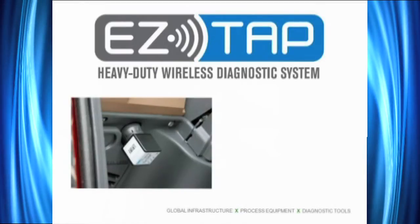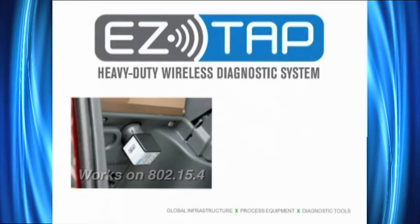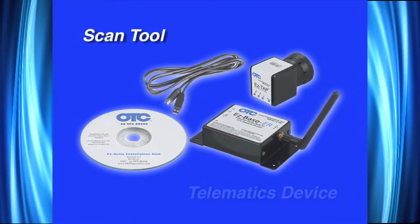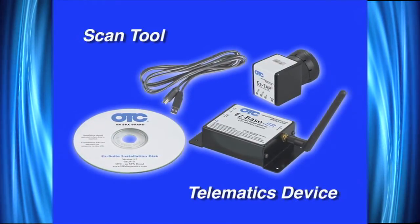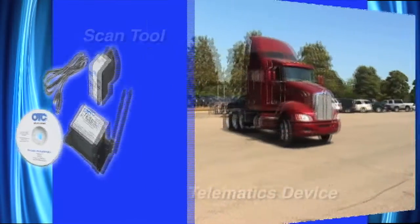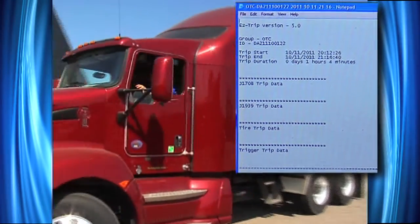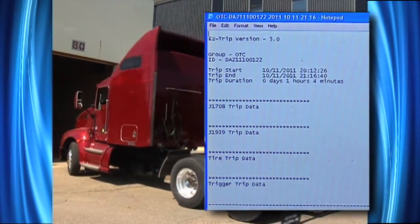EasyTap is our latest wireless heavy duty scan tool. It works on 802.15.4. The SPX EasyTap Heavy Duty Diagnostics Tool is a scan tool and a telematics device. As a telematics device, it can be used to look at the truck as it comes into the yard within approximately 1,000 foot range. As the truck pulls in, I'll be able to look at the mileage it went out with, the mileage it came back with, the fuel mileage, the total number of miles driven, and I can determine if it's got any fault codes or any diagnostic problems.